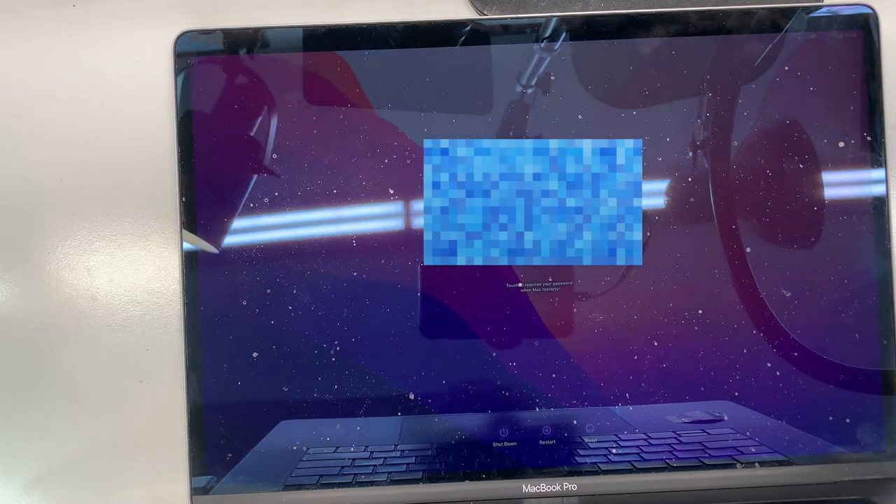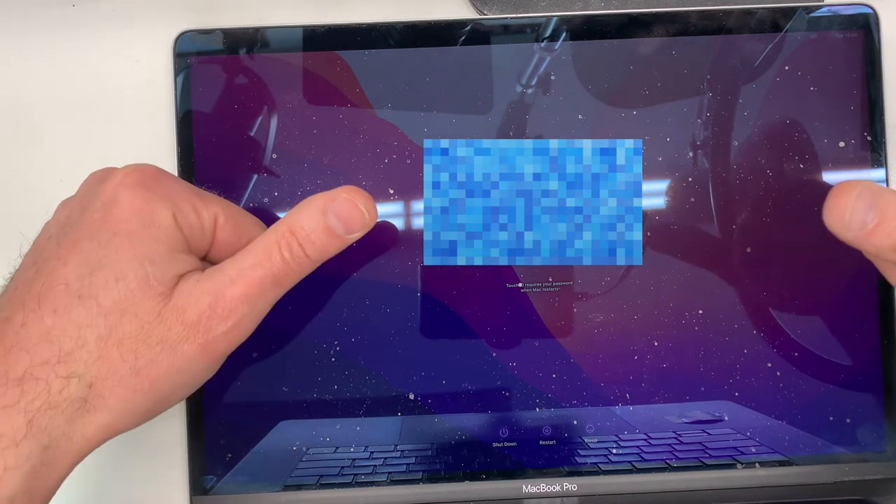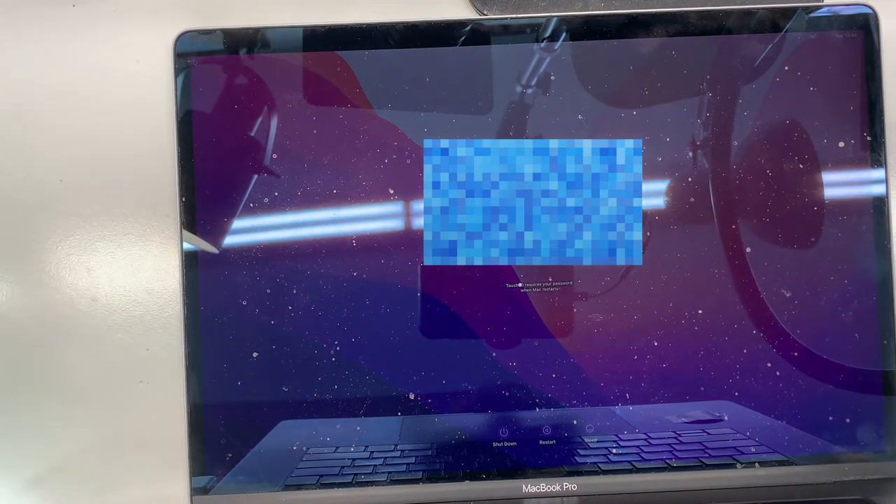So there was no need to replace the entire logic board. Thanks for watching. If you liked this video, please give me a thumbs up as usual and I'll see you in the next video.